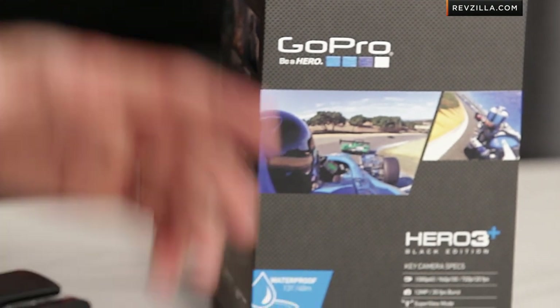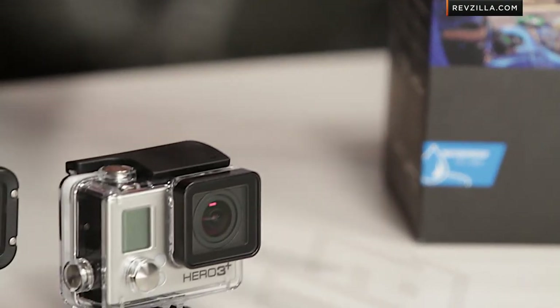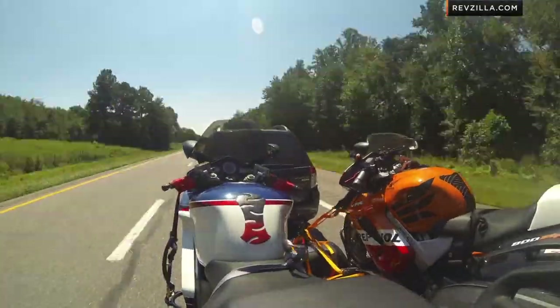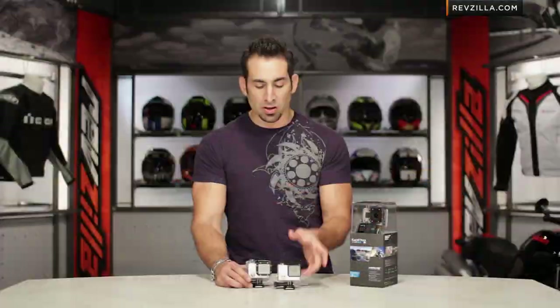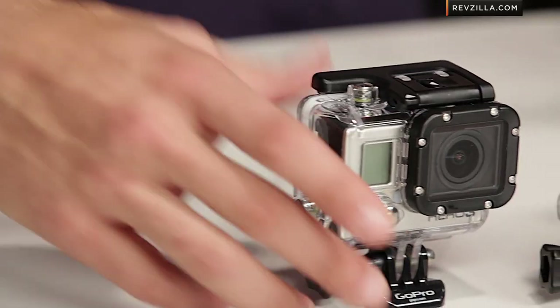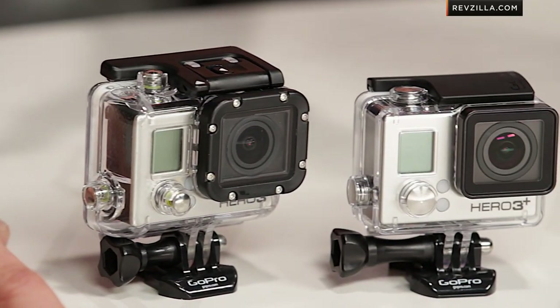There's also a photo quality mode — 12-megapixel pictures, 7-megapixel, or 5-megapixel. You have time-lapse all the way up to a minute between shots. There's also a 30-frames-per-second burst mode where you can take 30 12-megapixel shots in one second if you want to capture an action shot. It's really cool that they've done that.